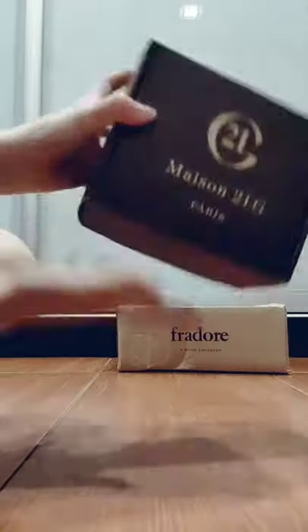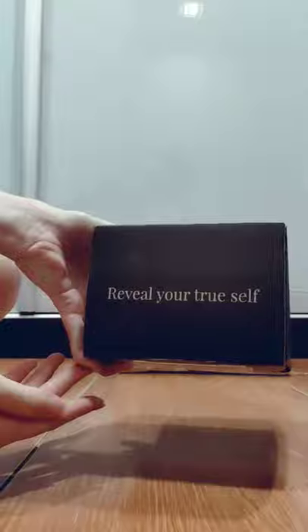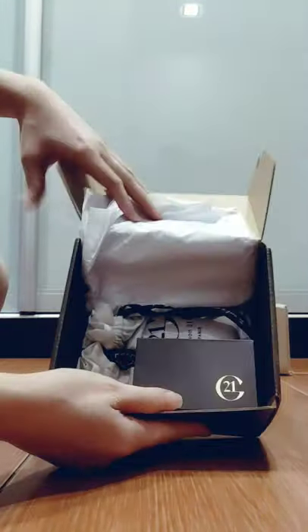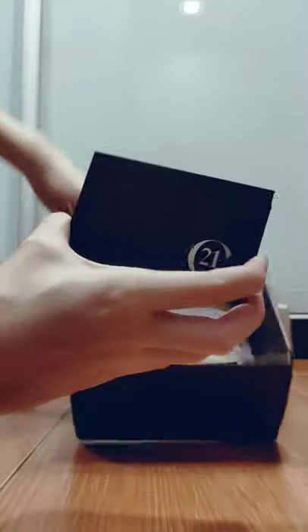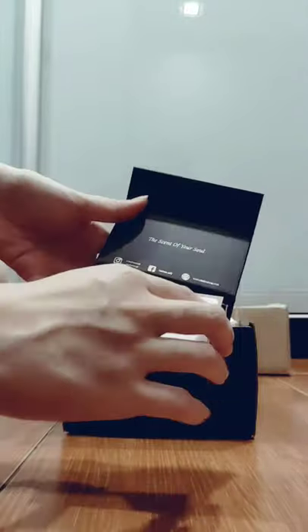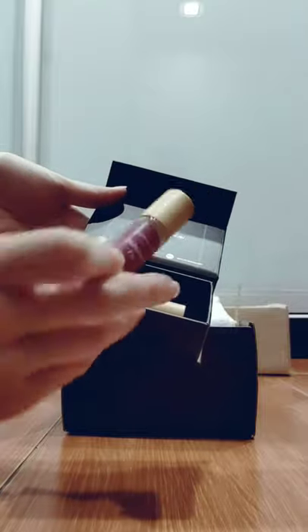Okay, this is from Mason 21. It's a perfume brand from Singapore. Let's check out this. Ta-da! It smells really good. It's a really nice box and you open it from here. I have a card, and this is the sample size. I'm actually not a very perfume person, so I'm just trying it out. I got a promo code, so yeah.